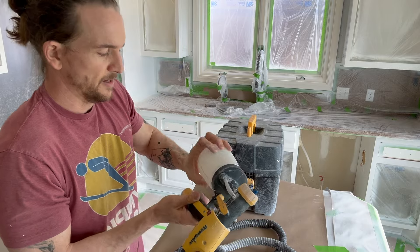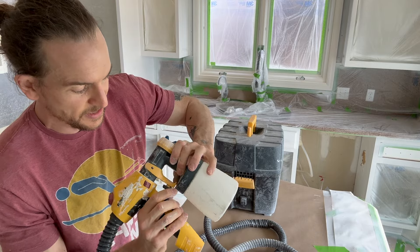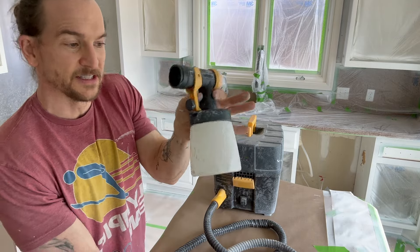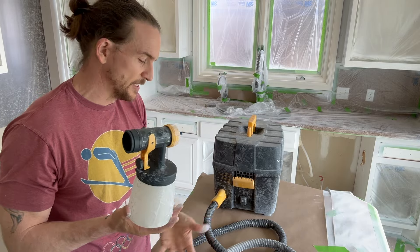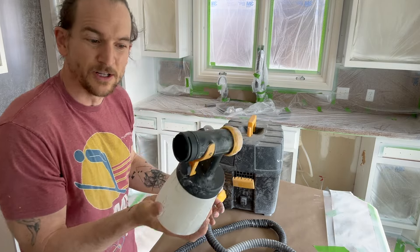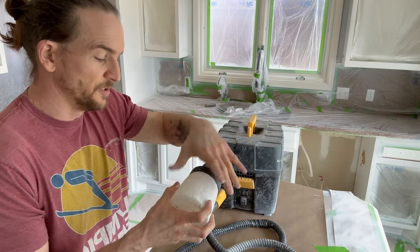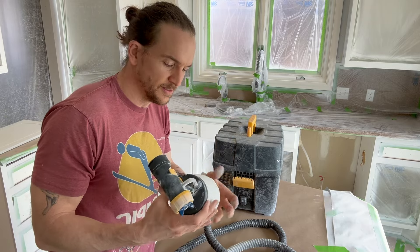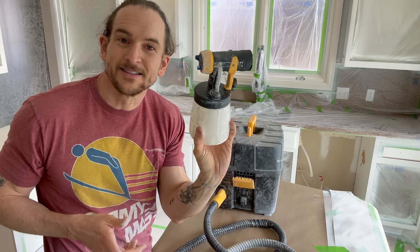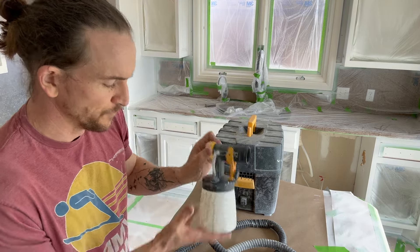Another thing I really like about these guns is the little release right here to take this off — it's just plastic. This is the only thing I take off the job site to clean. I'll bring it down to the laundry tub, or if I can't clean it there I'll literally wrap it in plastic and bring it home to clean in my sink. This is the only part I need to bring home.